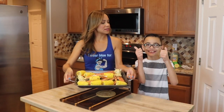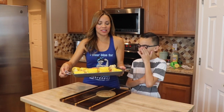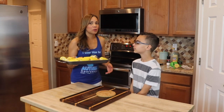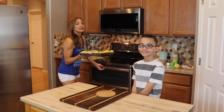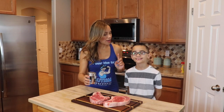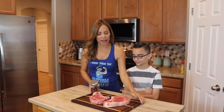Perfect. Now we are done — look how pretty that looks! Amazing. We're going to put it in the oven to cook for about 20 to 25 minutes and it will be ready. And after this, we're going to start with the steaks. So now Evan and I are going to season our steak — this beautiful ribeye.